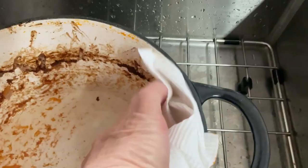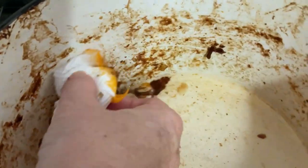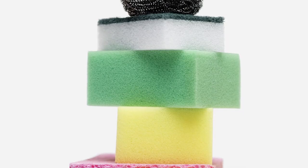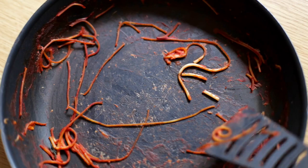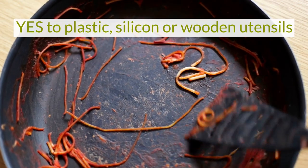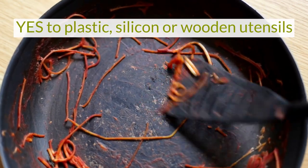Now you can start scraping the burnt food off. See how the food is coming away easily and I am only using a paper towel. You can use a cloth, a nylon scourer, and for bits hard to remove, try a plastic scraper or wooden spoon to pry the pieces off the surface.